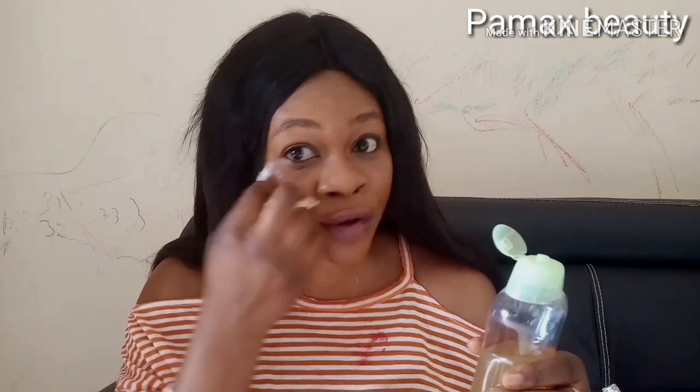Store the toner in the refrigerator for a maximum of 7 days — after one week, discard it and make a fresh batch. This toner has been helping my face a lot — it glows my skin. You can apply it on your face and body. It is very safe, mild, and good for sensitive skin, dry skin, oily skin — it is suitable for all skin types.